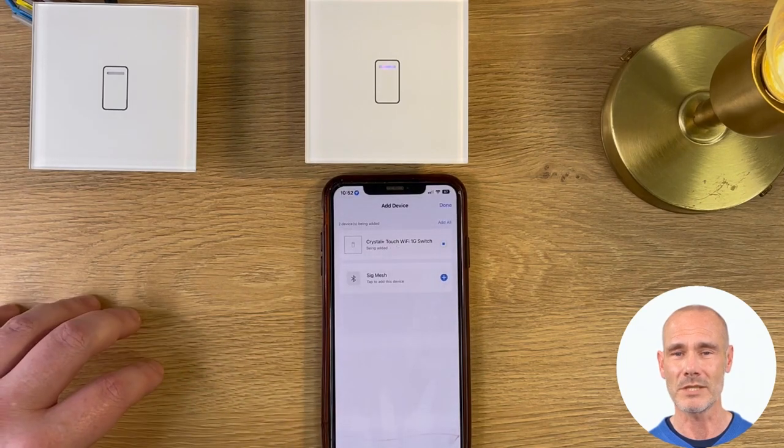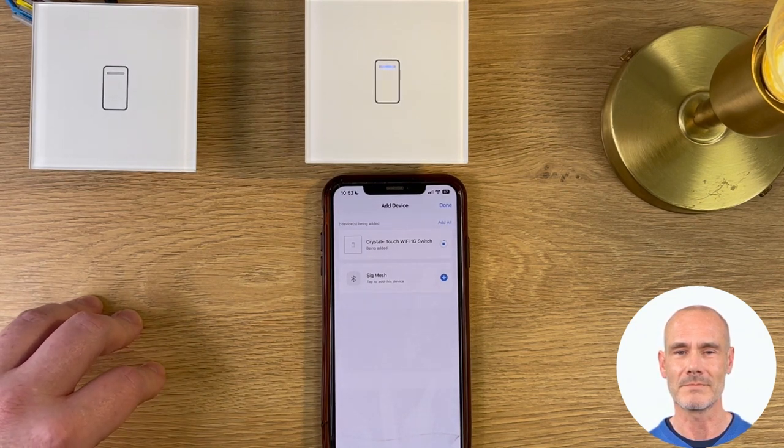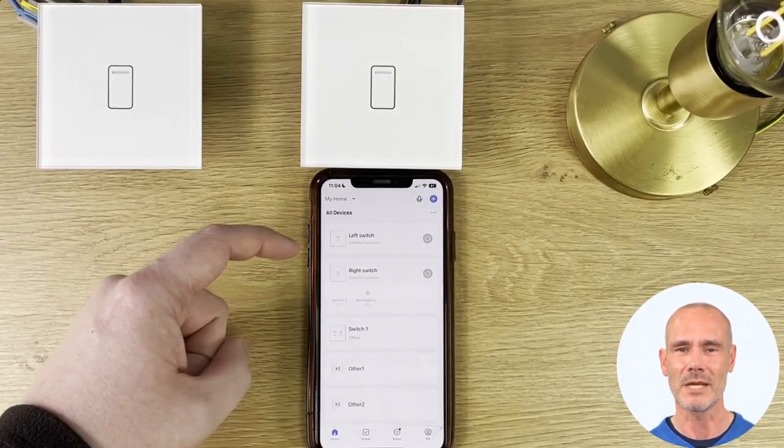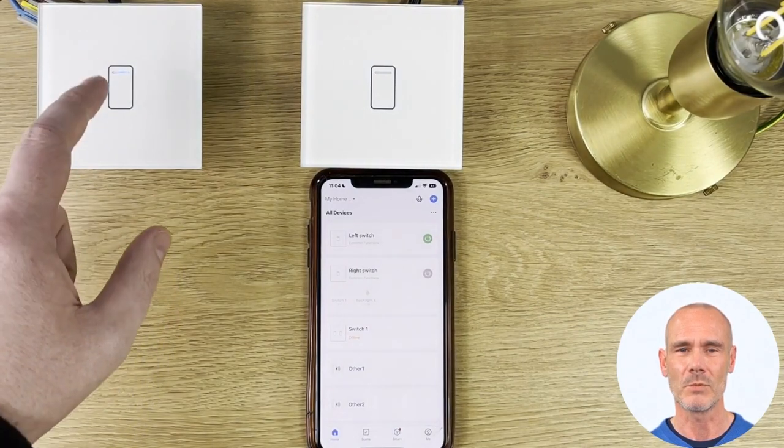Once added, this process will need to be repeated for any other switch. Now that both switches have been added to the network, we can now pair them together wirelessly within the app for a two-way connection.